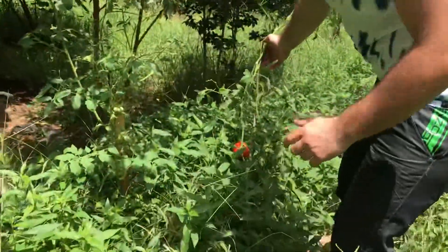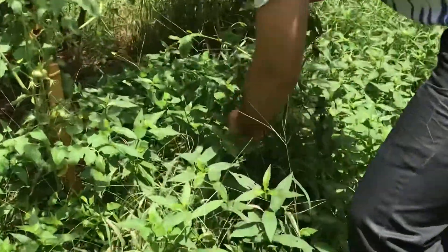Hi guys, how are you? We got tomato at our farm.